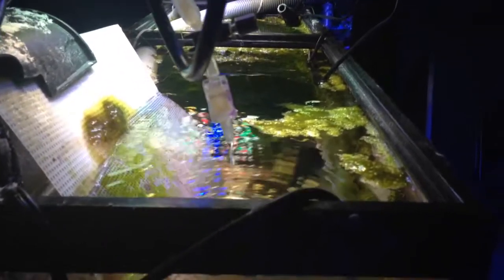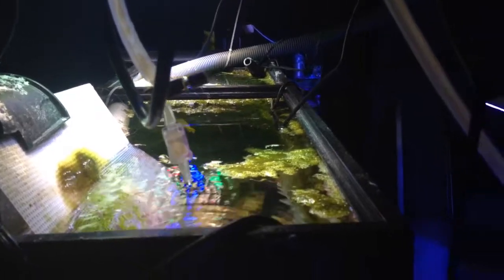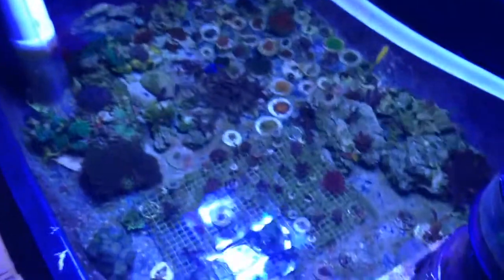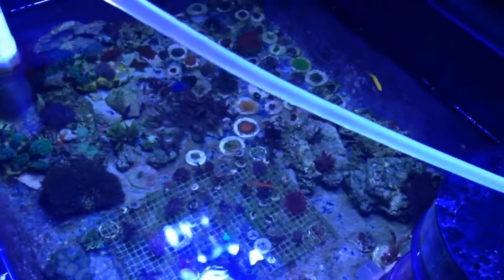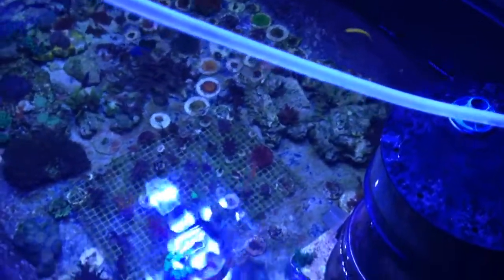So the CO2 gets strained in here promoting algae growth in the refugium slash algae scrubber, while giving calcium to the whole entire system. This is my pond — 190-gallon Laguna — this is also my salt system.